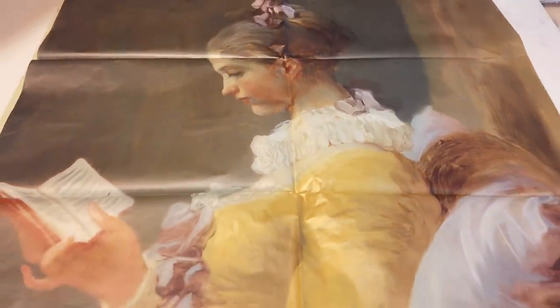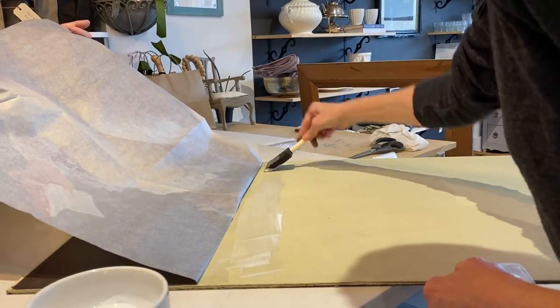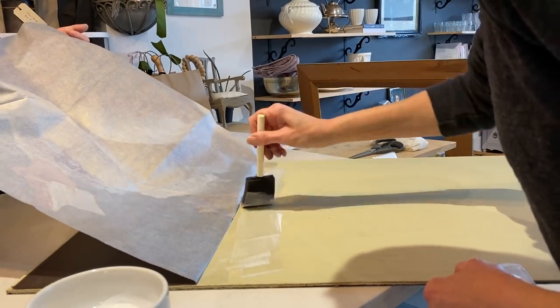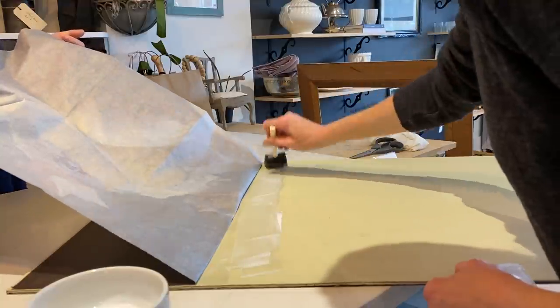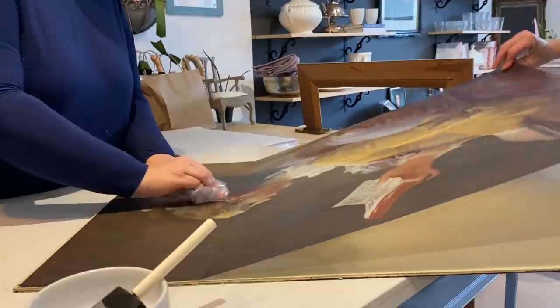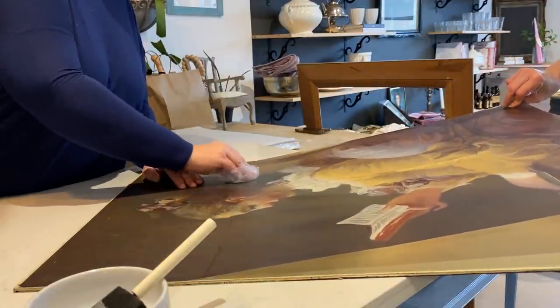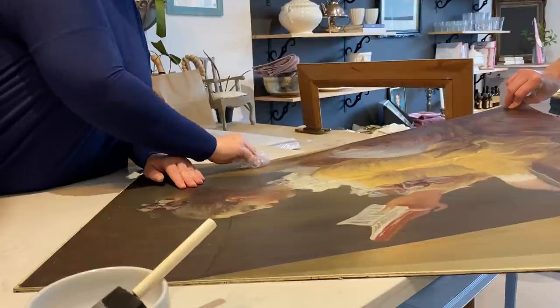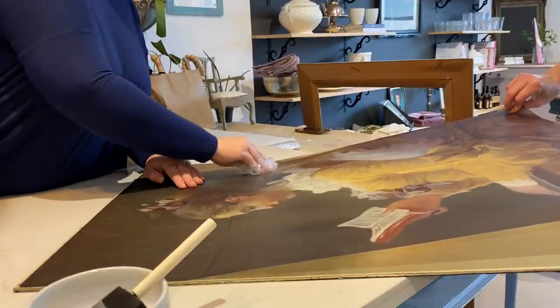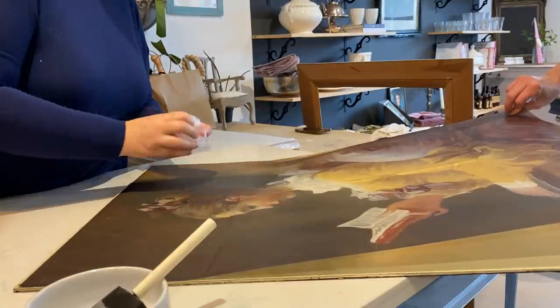Applying a decoupage horizontally is a little bit easier than when it's vertical, like when we applied it to the armoire. Because we're nice and flat, all we're going to do is evenly distribute the Mod Podge. You want it nice and even because if it's too thick or too thin, the decoupage may not adhere properly. Try to do it as smooth as you can. Using that little piece of cling wrap, we're just going to smooth it down — this will eliminate the creases as well as most of the air bubbles.